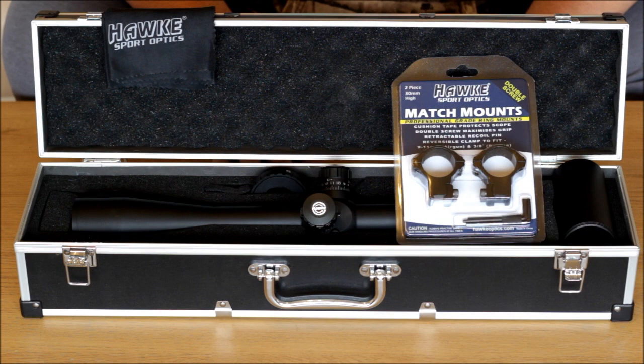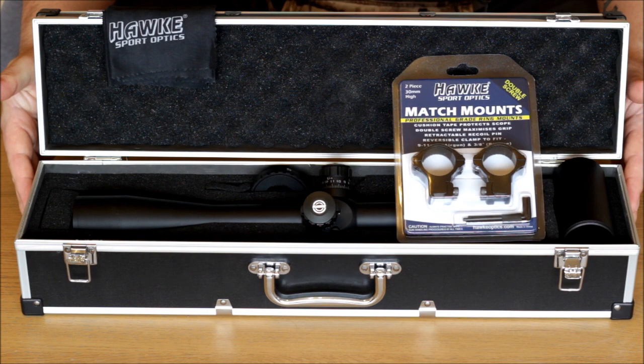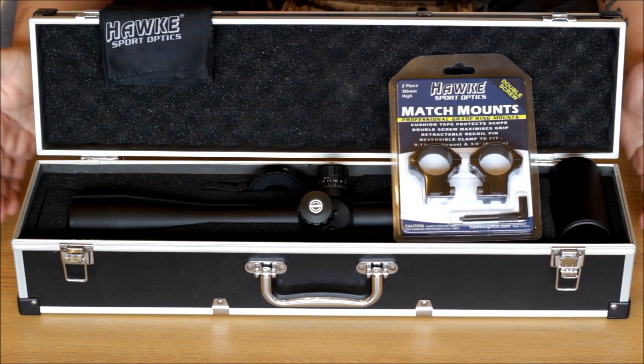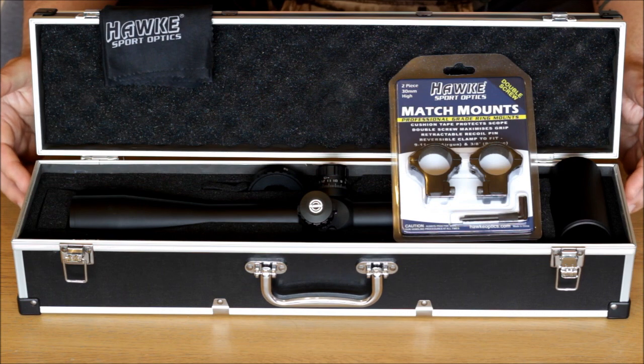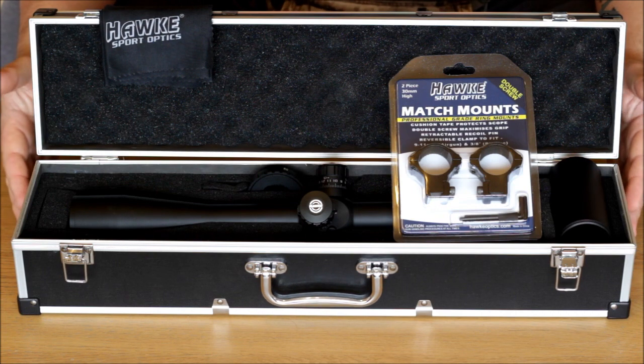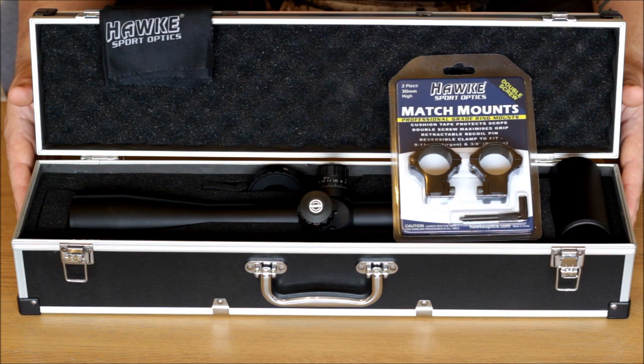Once I have had a chance to get out in the field and shoot with this a little bit, and I have got another scope camera set up coming, I will do some further updated review points on this scope. But out of the box, for the money it has cost me — I do like to buy new if I can afford to, and I have just had a little windfall which gave me the opportunity — I am very pleased on first looks. I really am pleased with my purchase. Everything has got a good high quality feel to it and I don't feel like I have got a second rate product because of the amount of money I have spent, which is important for me.